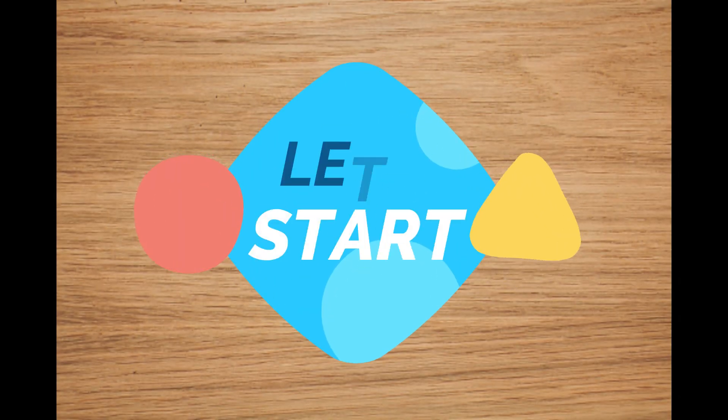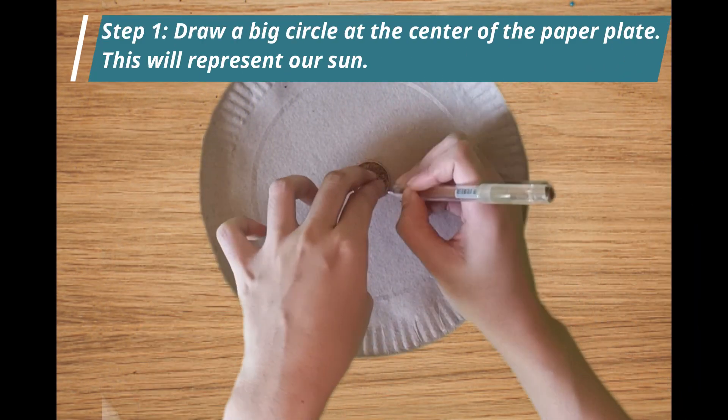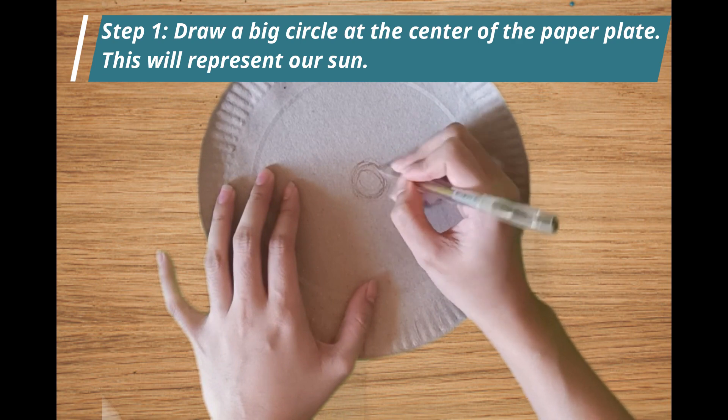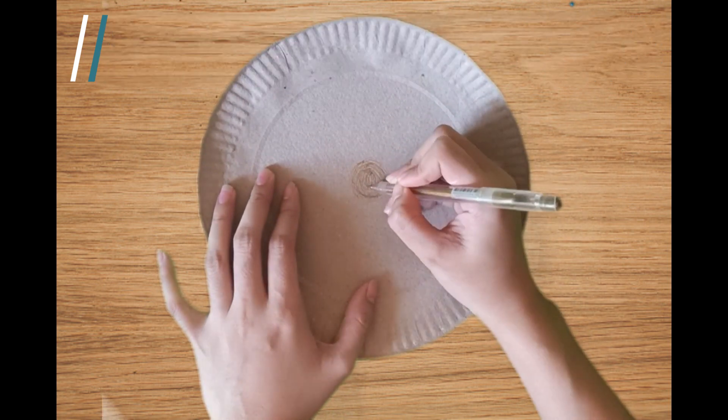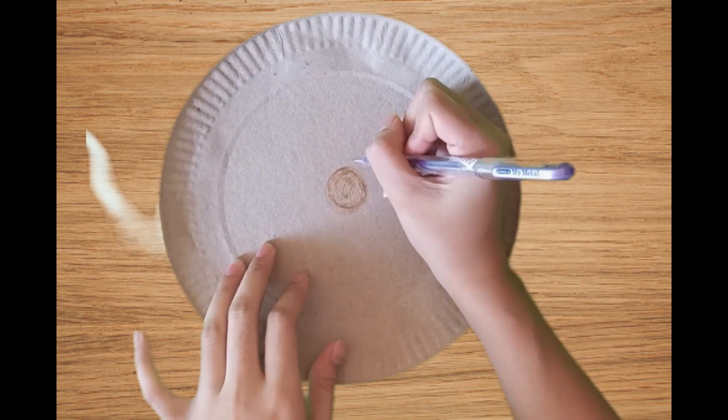Now, let's proceed in making the paper plate solar system. Step 1: Draw a big circle at the center of the paper plate. This will represent our sun. You can pattern it from a five-peso coin. You may also use a yellow colored pencil for this.